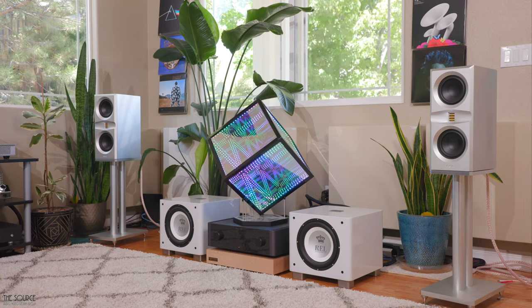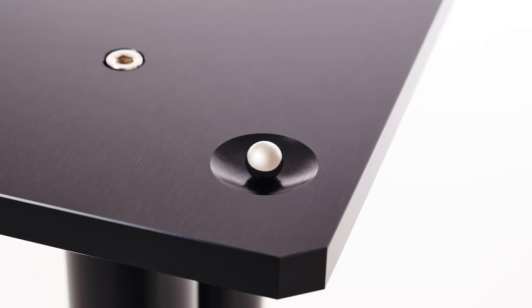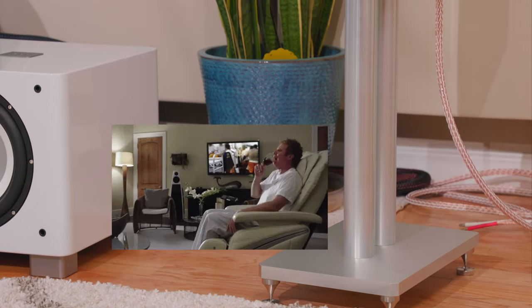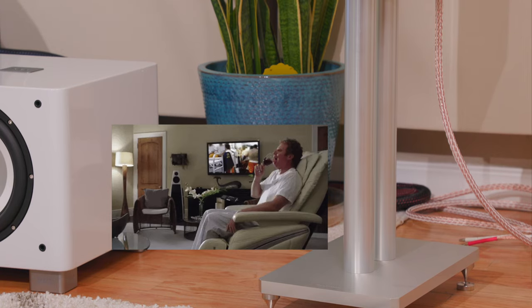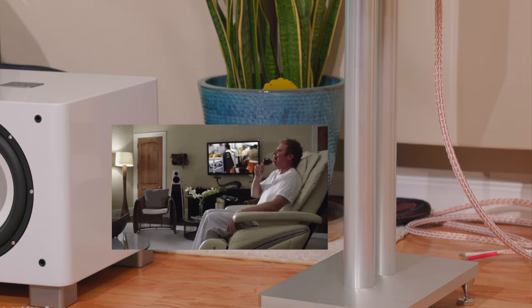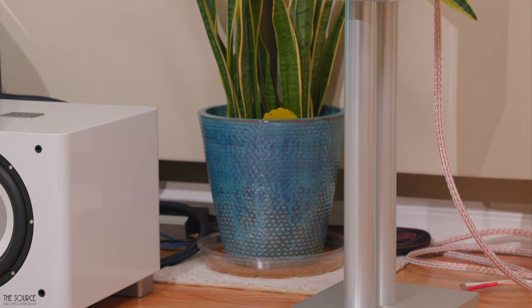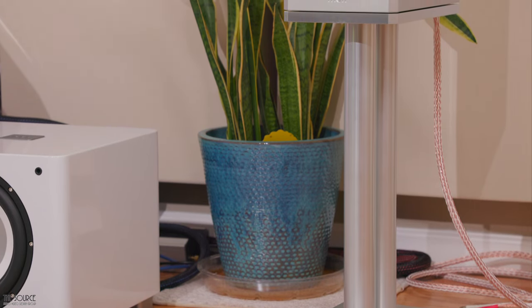Since the speakers sit on ball bearings, the speakers can move if bumped into or touched, so keep this in mind if your listening room is frequented by young children, furry friends, or a family member that drinks too much red wine. The height of the stands are around 21 inches high, with an additional 1.5 inches with spiked feet or 1.8 inches with spiked feet and plate for hardwood floors.